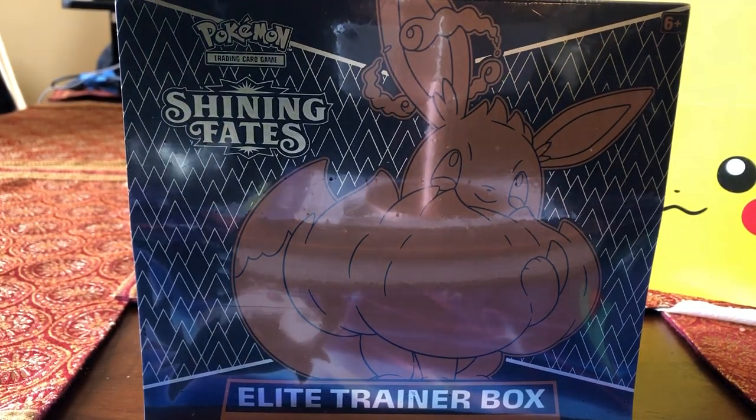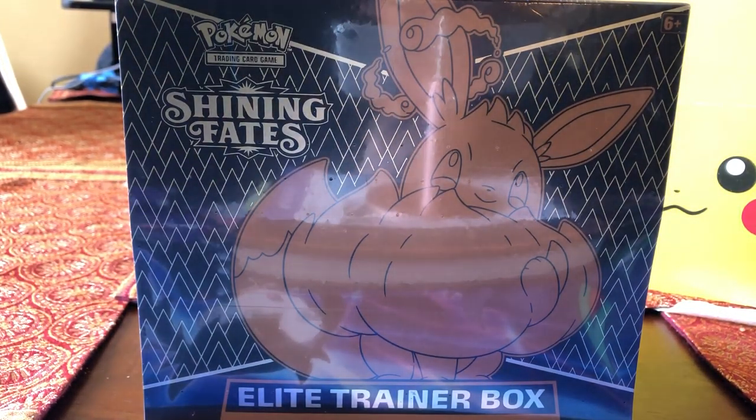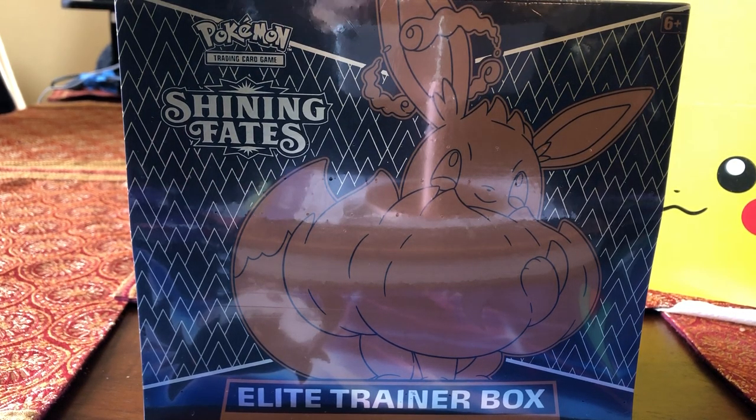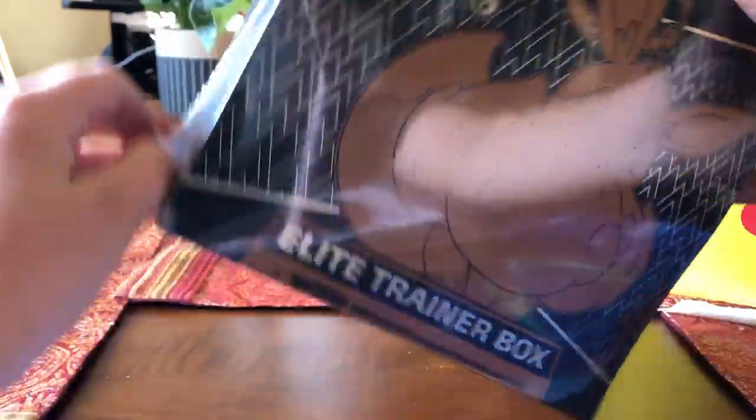Hey guys, welcome back. Today I'm going to be doing a Pokemon 20th Anniversary Special Opening from the Shining Fates Elite Trainer Box. Since these are really, really hard to get and they're really rare, it just came so I couldn't do it yesterday. Sorry if the footage has other sounds — I'm doing this in my dining room. Let's get to unboxing.